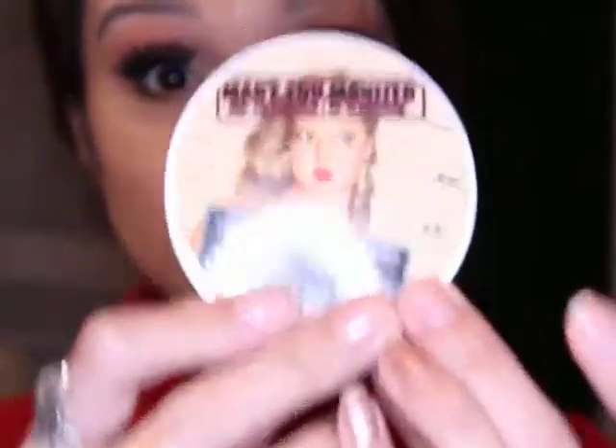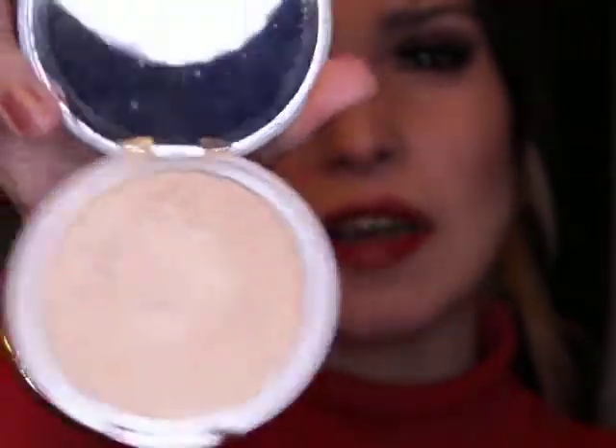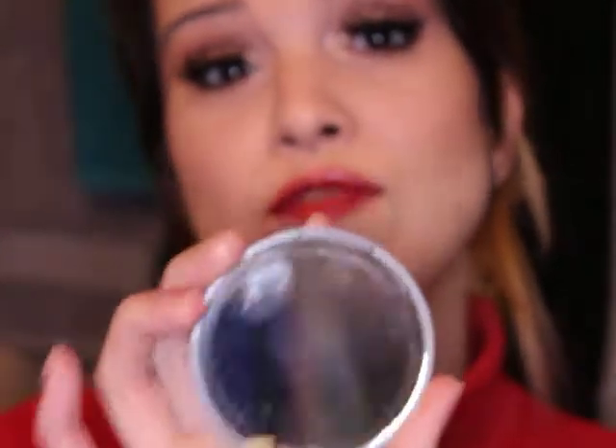First of all, I have the Mary Lemonizer — everybody knows this one, right? So that's the powder highlighter and it has a yellow undertone. This is good for all skin types, it's a very strong one as you can see, more for parties or night events.